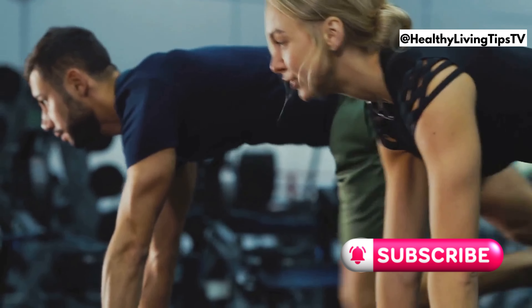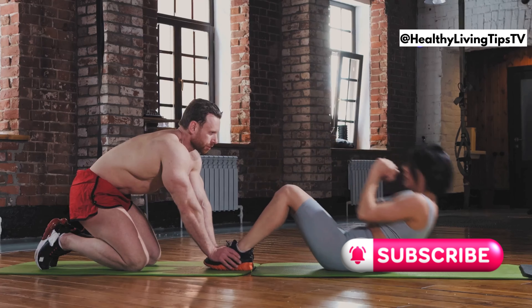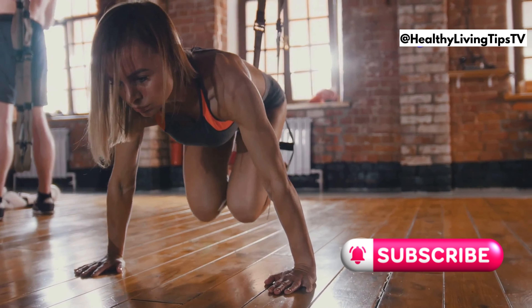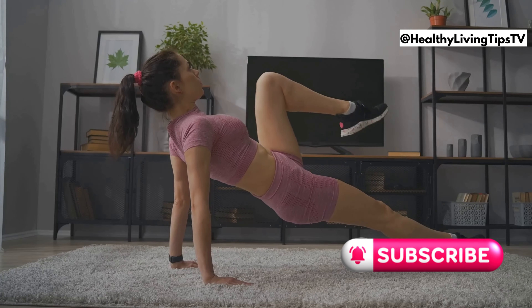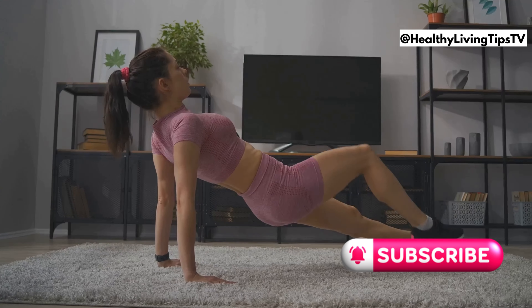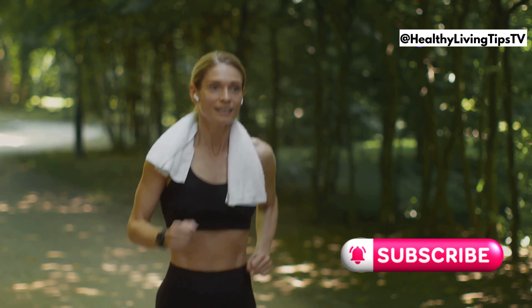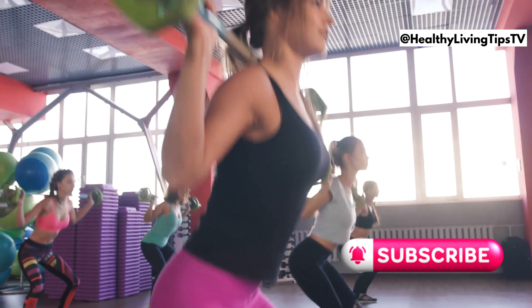Let's climb our way to fitness with mountain climbers. This exercise is amazing for your core, cardio, and overall fitness. Start in a high plank position, then alternate bringing your knees towards your chest in a running motion. Keep your core engaged and your back straight. Mountain climbers are a great way to get your heart rate up and burn calories, plus they're a fun and dynamic exercise that will keep your workouts interesting.